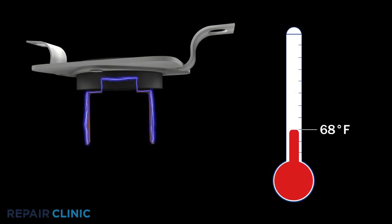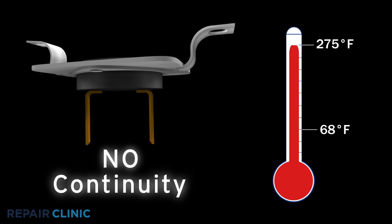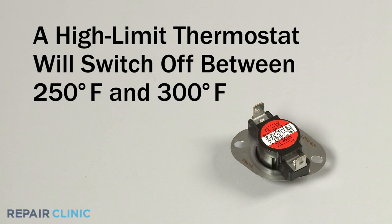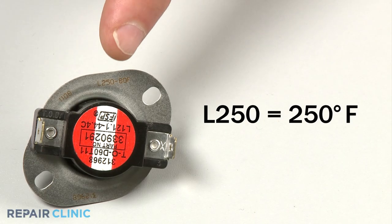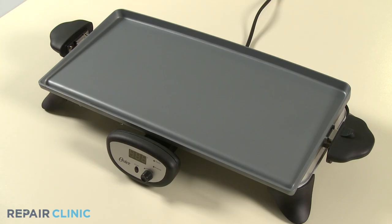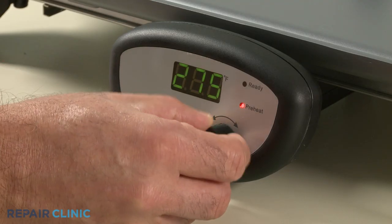While the thermostat should display continuity at room temperature, it should switch off, or display no continuity when heated. A high-limit thermostat will switch off between 250 and 300 degrees Fahrenheit, depending on the thermostat. Refer to the designation printed on the part itself. To test the thermostat's response to temperature change, place the component on an electric griddle or skillet and set the heat to the appropriate temperature.